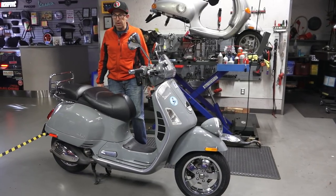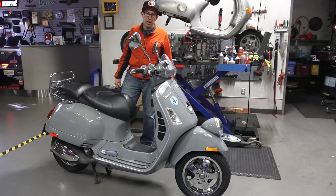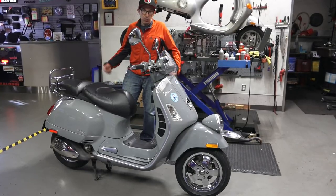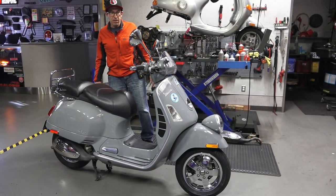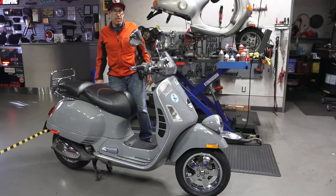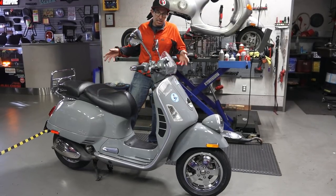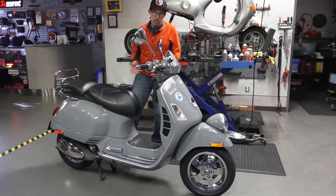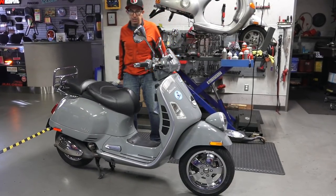The GT200 was around for a couple of years before, which was the carbureted 125 or 200cc kind of larger frame automatic scooter. The GTV was meant to be the highly luxury, classic-looking large frame modern scooter, I guess you'd call it.